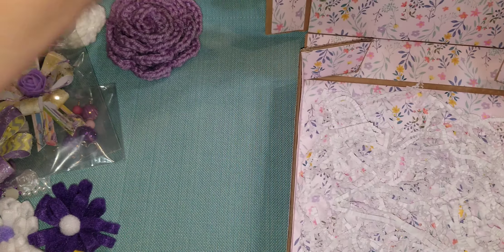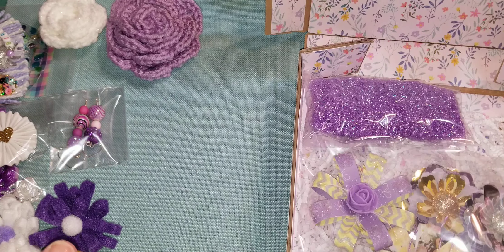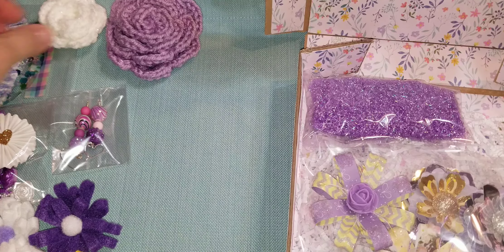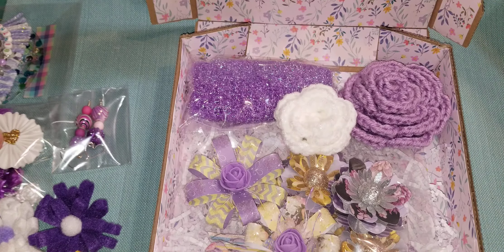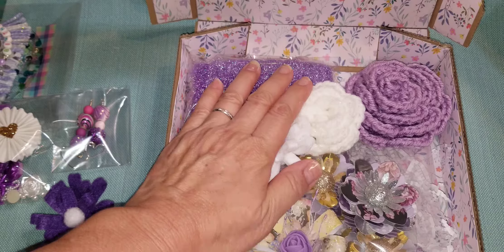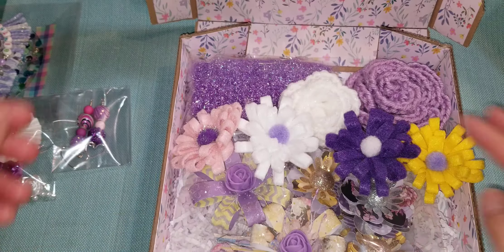So that is my video share of my birthday giveaway challenge that I am going to send to Eileen, although it is after the fact. But I'm so happy that I finished it, and I hope you enjoy everything that I made for you and got to share some of my stashes with you. Thank you everyone, and I will see you all really soon. Bye.